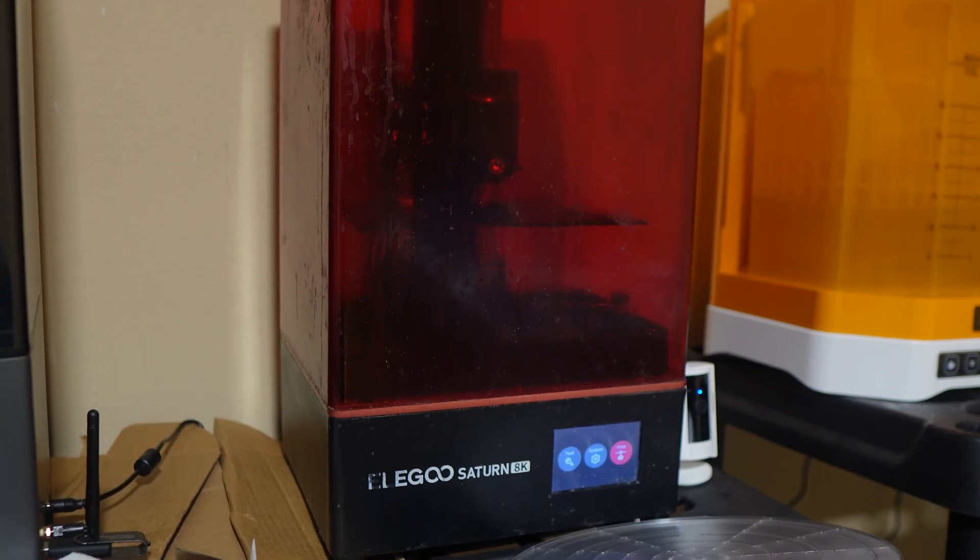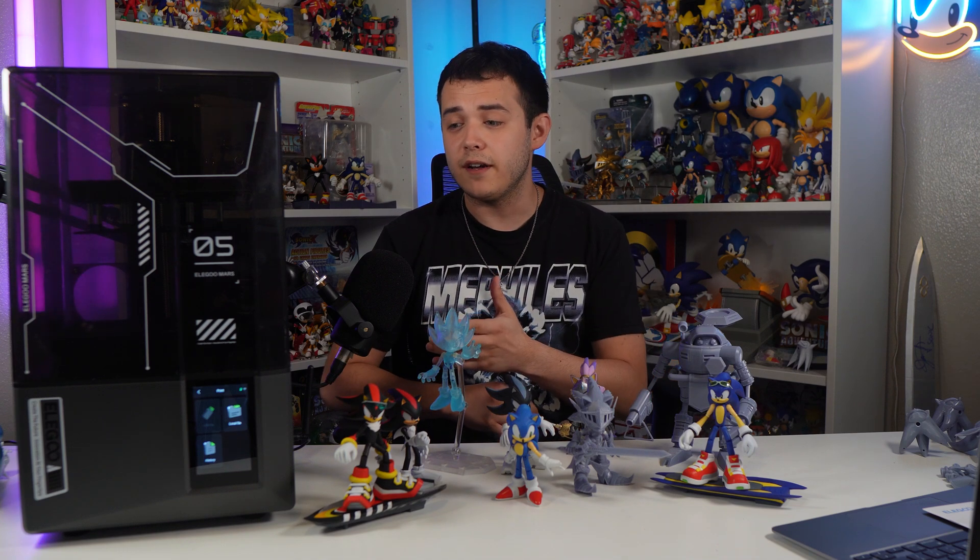As someone who started 3D printing about two years ago with a relatively older model — the Elegoo Saturn 8K — and now we have the Mars 5 Ultra, they have come such a long way. It is very, very user-friendly and great for people entering the 3D printing realm. One of the most helpful features is auto-leveling. On printers without it, you constantly have to readjust screws to make sure the build plate is parallel to the screen on the bottom, which is always hit or miss.